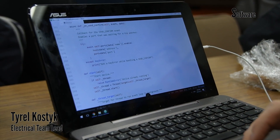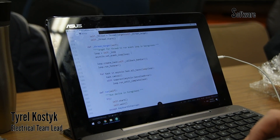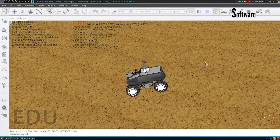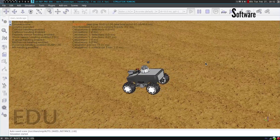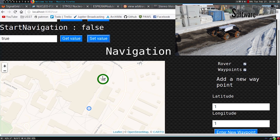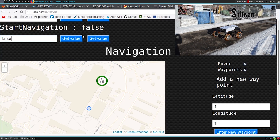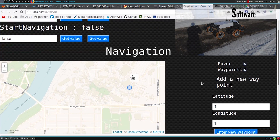A major design focus this year was testing and continuous integration to find and fix any software bugs early in the development cycle. We are utilizing the VREP robotics simulator to test our software systems to ensure they are functioning properly while the physical components of the rover were being constructed. To make interaction with rover subsystems as natural as possible, we developed an interactive web interface using Vue.js that can display navigational information and real-time statistics on rover performance.